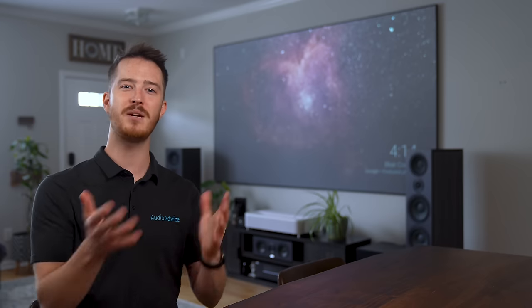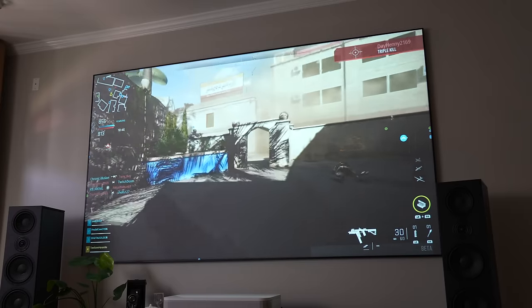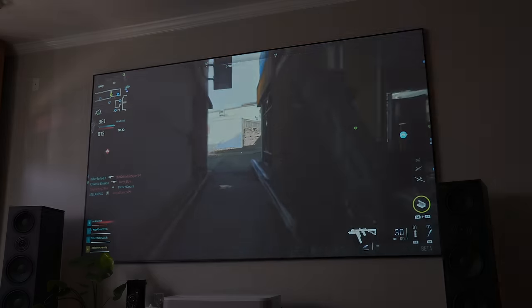Another key feature compared to other ultra short throws in a similar price category is the low input lag, which is under 17 milliseconds for high-speed 4K resolution at 60 frames per second. And if you're a fan of high frame rates, you can lower it to 1080p and get 120Hz at 100 frames per second — that's extremely impressive. We recommend 4K for casual gaming, but if you want more competitive gameplay and are okay with 1080p, just keep it there for more frames and quicker response.